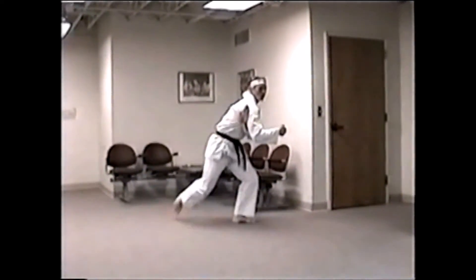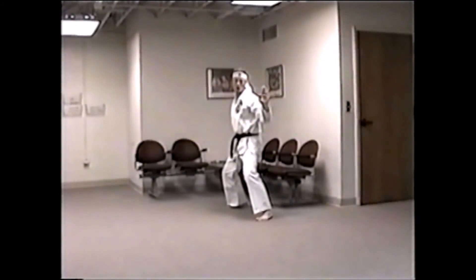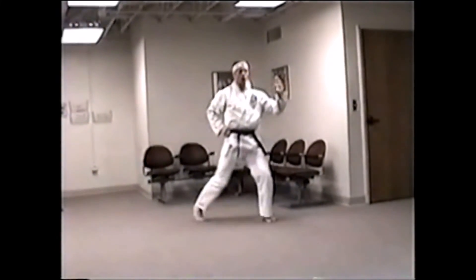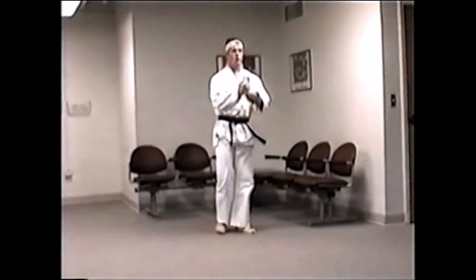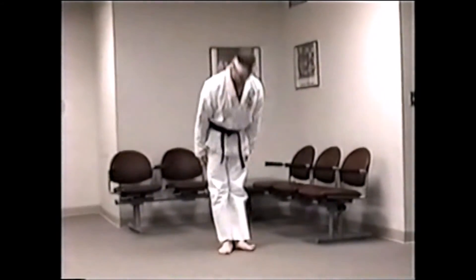Hand comes underneath. Spin behind into a parallel stance. Open hand side long. Step out. Key out. Front kick. Step down. Straight punch. Catch a side kick coming in. Drop the rear waist. Twist the ankle. Come up. Salute. Make sure to bow.